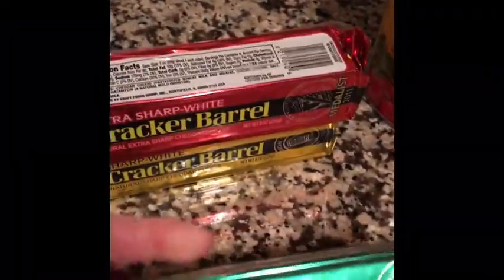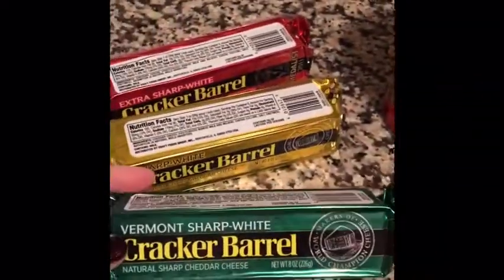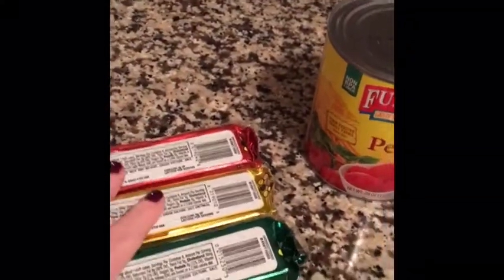I've got a variety: Vermont extra sharp, and a sharp white. Doesn't matter what kind of cheese you use, I guess, but I stick with what we always used growing up. These three will be enough, or maybe a little too much, for the whole dish.